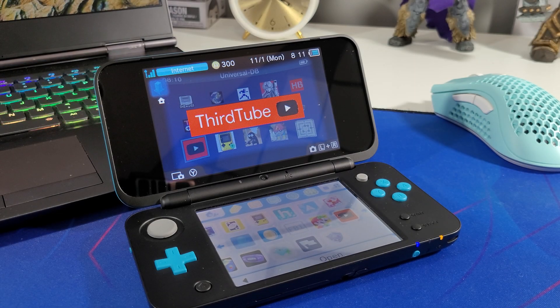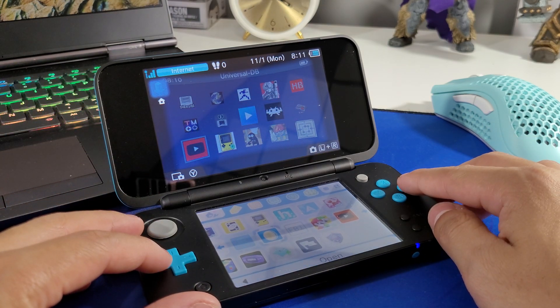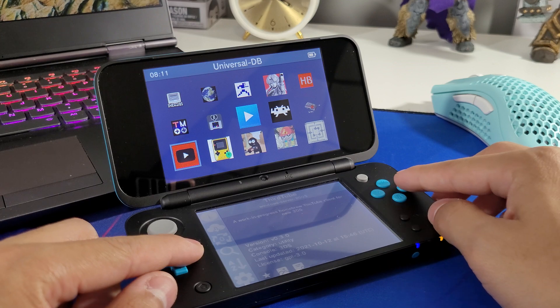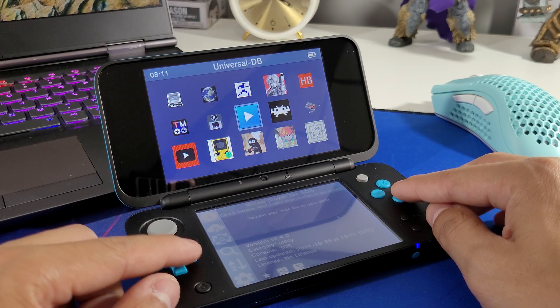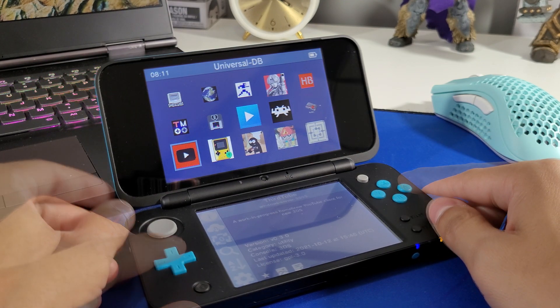Hey everyone, welcome back to another video. Today we're going to be looking at the YouTube application for the modded Nintendo 2DS XL or 3DS XL — it's called ThirdTube. If you haven't already installed custom firmware on your console, I do have a full guide on how to do that in the description, along with a video that shows you how to install and use the Universal Updater, which is basically a homebrew store where you can download and install games, emulators, utilities — you name it.